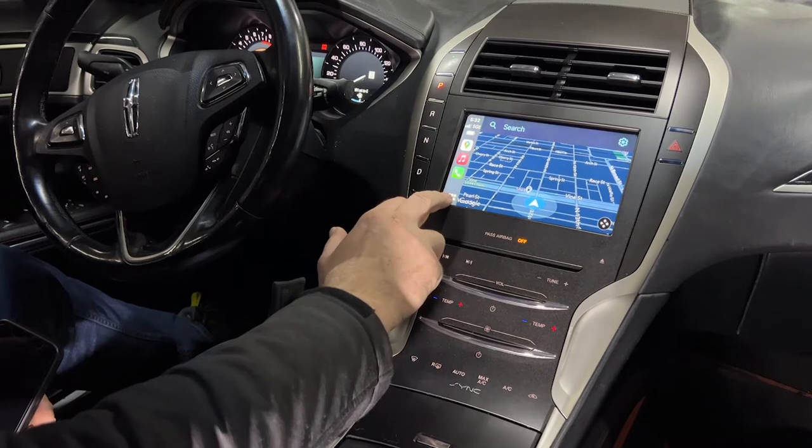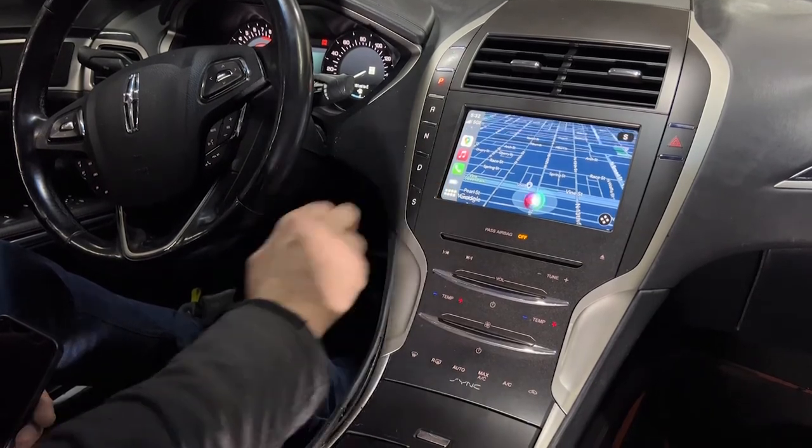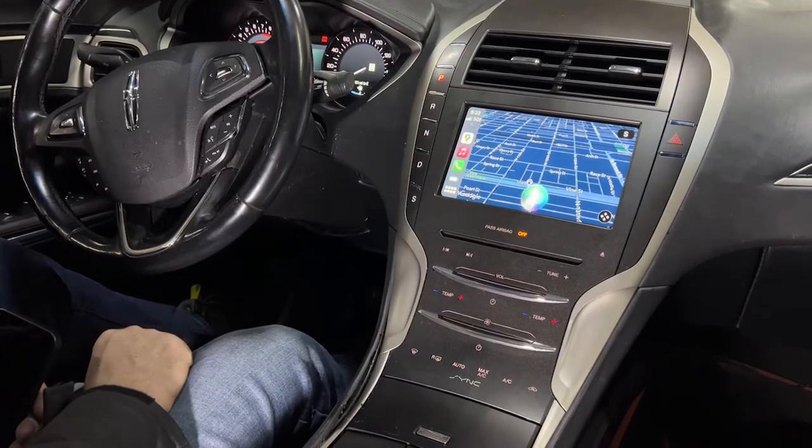Let's ask Siri for help. Siri, show us the closest Dunkin' Donuts.